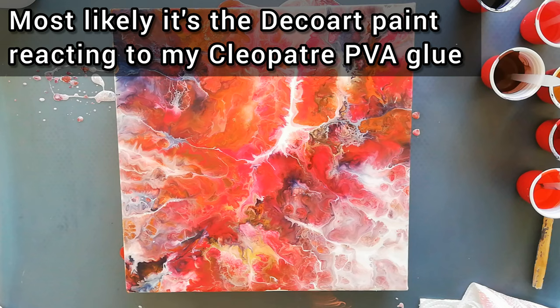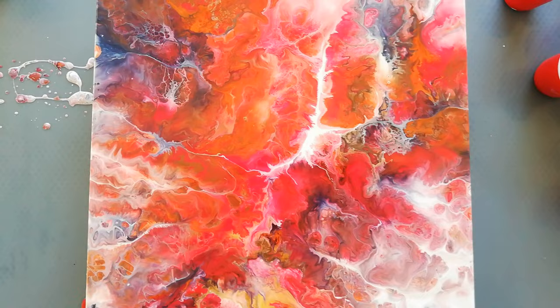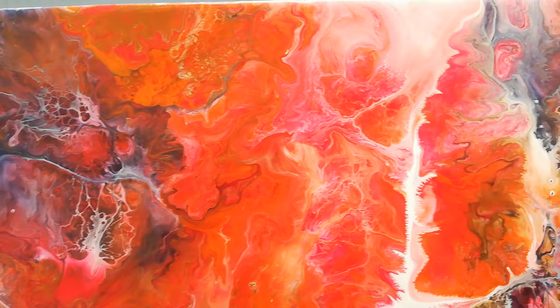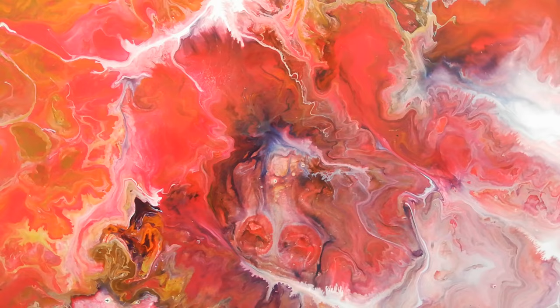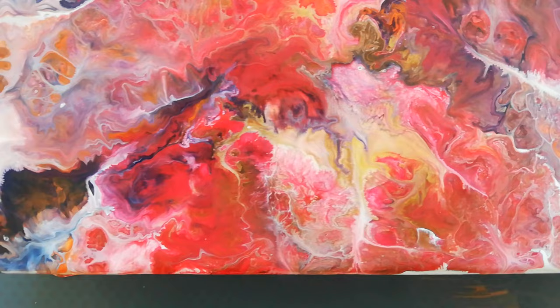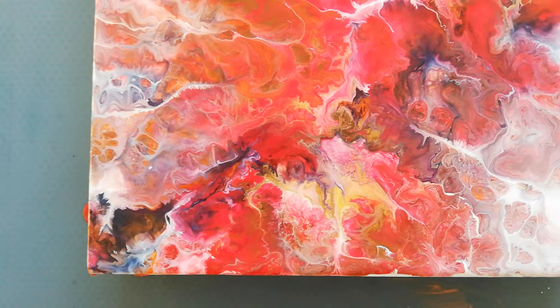I don't know what happened or why my paint is reacting this way, but I really like the effect. Let me get you down and I'll show you. I've got really pretty lacing in some areas. I still have those little tendrils, but I don't mind them if they're just small ones. I've got this area here that's a little bit lighter. It's so interesting — let's hope this one dries nicely.